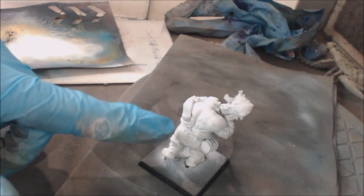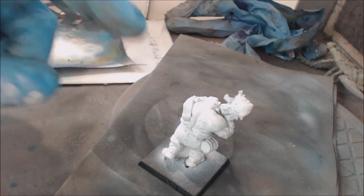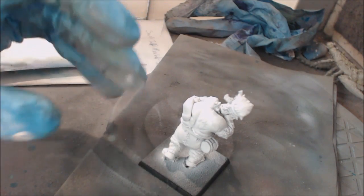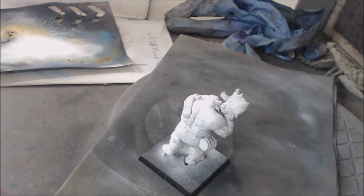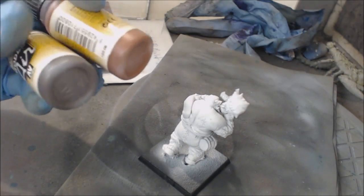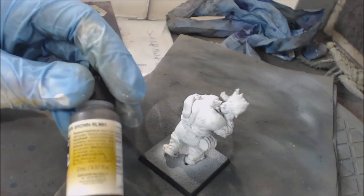We're going to need to keep these recesses this light color. Effectively what we're going to do on the skin is the opposite of zenithal highlighting - instead of trying to make it lighter as we go up, we're going to make it darker. We're going to be a little more choosy about how we do it. You also need to think about what underpins red, and the answer to that is brown. Brown is sort of the basis of your red tone in paint.